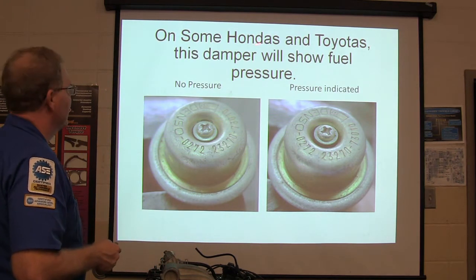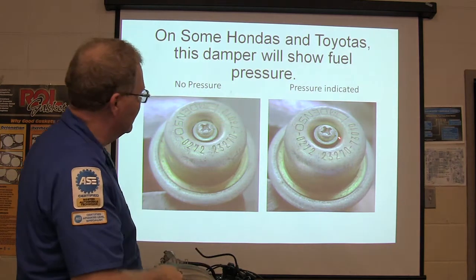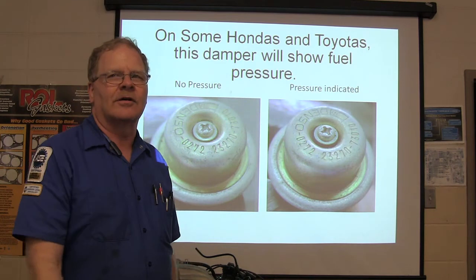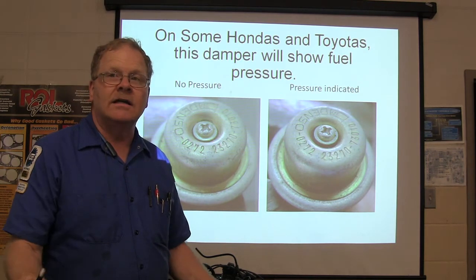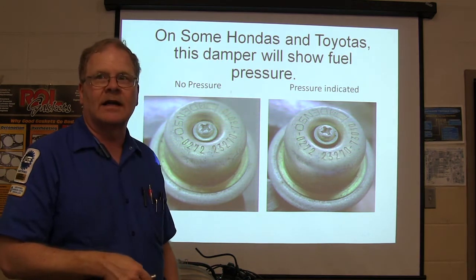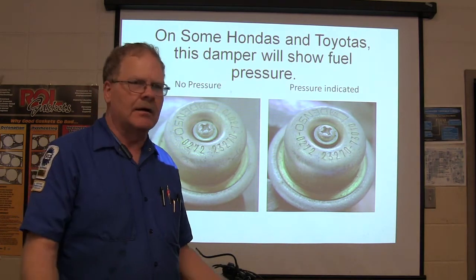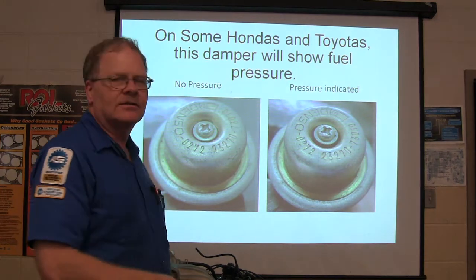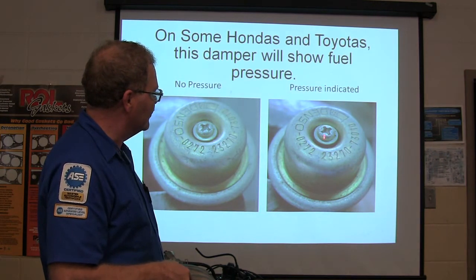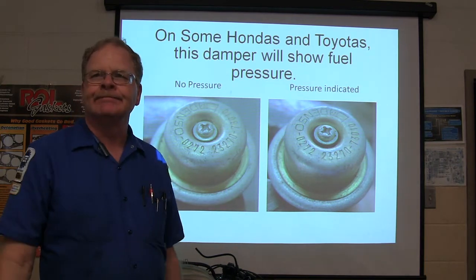Here's a little trick on some Hondas and Toyotas: there's a fuel pressure damper with a screw in the middle. If you switch on the key and you see that screw move, you know you've got enough fuel pressure to start. I told the guys at the Toyota dealer about that — they didn't know. On Lexus, Toyota, and some Hondas, that fuel pressure regulator is right there and the little screw actually moves. It'll look one way when you don't have pressure, and another way when you do. Remember that.